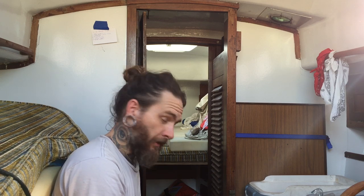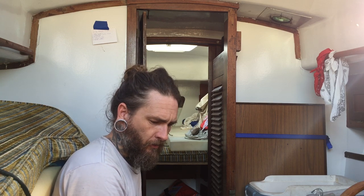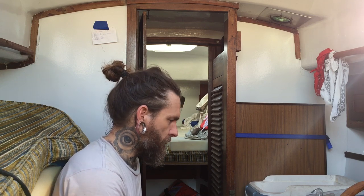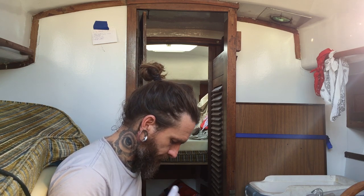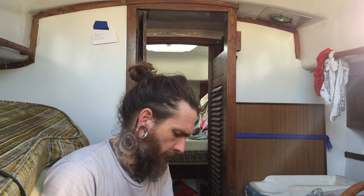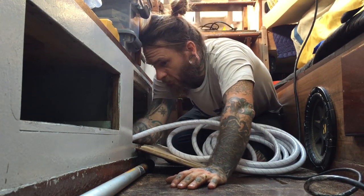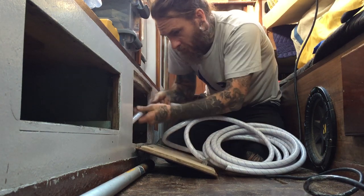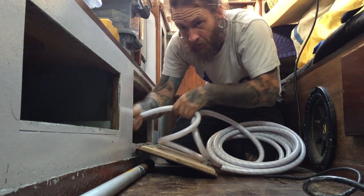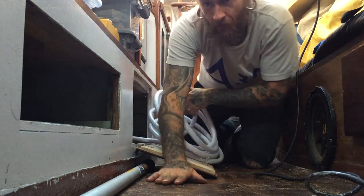I know we have more than enough, and hopefully we have enough extra to do the bit from the Whale Gusher to the faucet. If not, I'll use some of the old hose and replace it when I build out my new galley, which is coming up real soon — I just got my new sink! There are already holes drilled in the bulkheads for where the old hose was, which makes it a bit easier, though it might get tricky being by myself wrangling this thing.